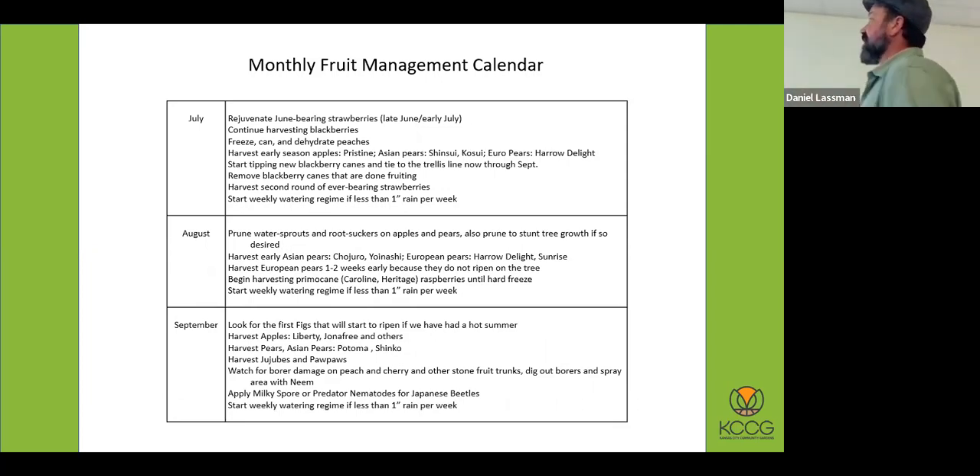As we get into July and August, we have some early apples in July. Pristine is probably one of the best crisp apples for our region in July. There's also a PDF of fruit plants for the Kansas City area that will be shared later this week. The criteria is disease resistance and adapted to our region. It doesn't list 20 varieties of apples — it lists six varieties that do well around here.